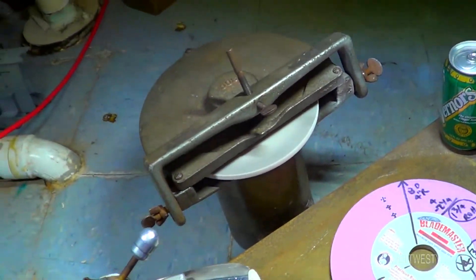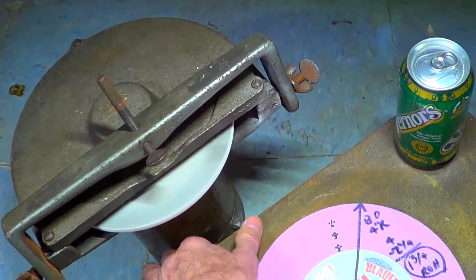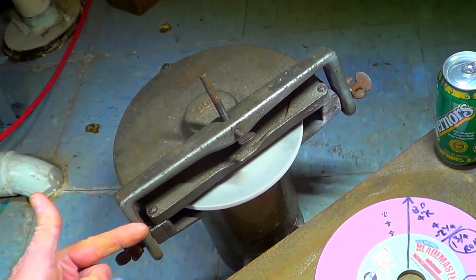But if you ever have one of these, you could probably modify it so that you get a pivot point that gives a more aggressive radius of hollow.